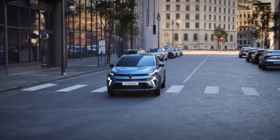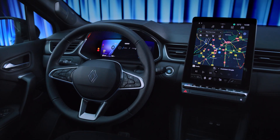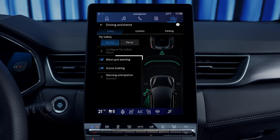You can turn this feature on or off from the open R-Link centre screen. Go to the Vehicle section and select Driving Aids, then Blind Spot Warning. Select On or Off.